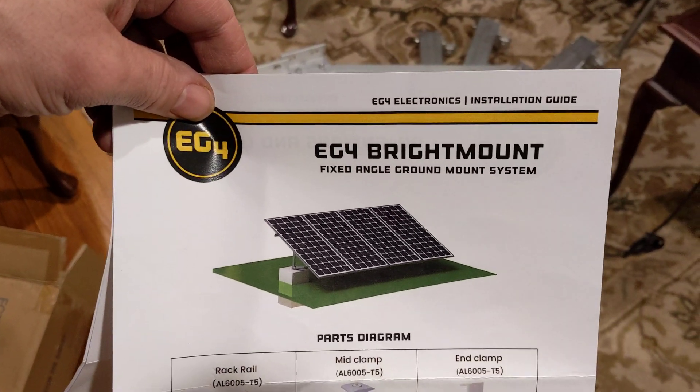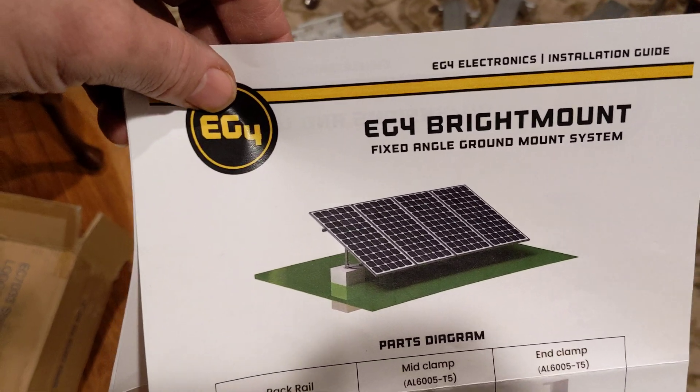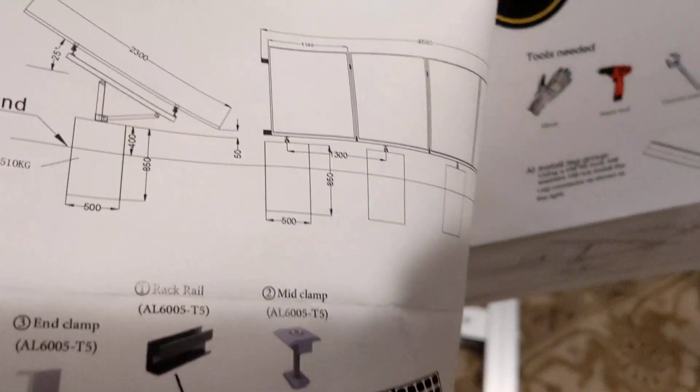First impressions for the EG4 bright mount. Signature Solar sells it. It's a four-panel portrait ground mount, and I think it was like $279.